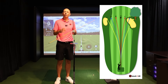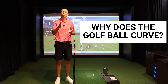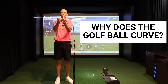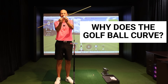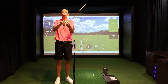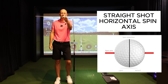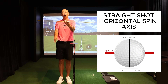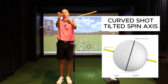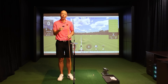If you really want to understand why you slice the driver more than any other club in your bag, you need to learn what makes the ball curve in the first place. When the ball curves in the air — to the left or the right — it's because the spin axis that the ball is spinning around has been tilted. All shots have backspin, spinning backwards around a spin axis. A straight horizontal axis means the ball flies straight; tilt it and the ball curves.